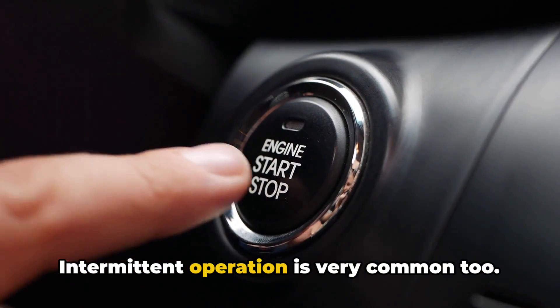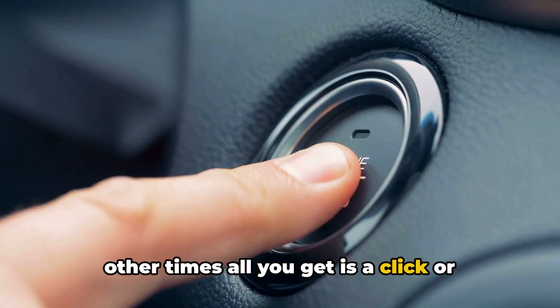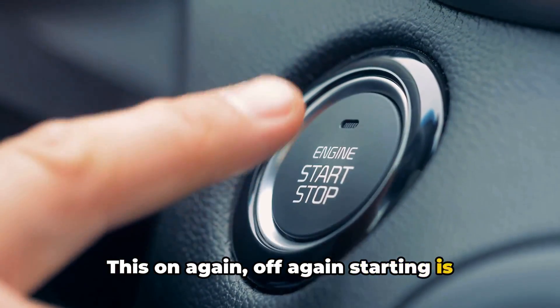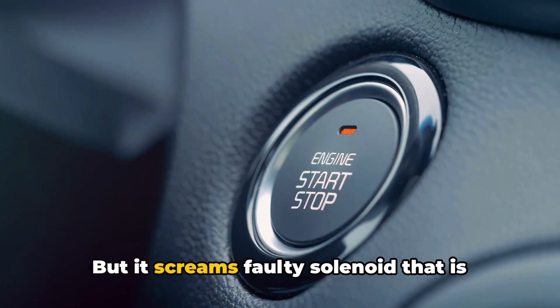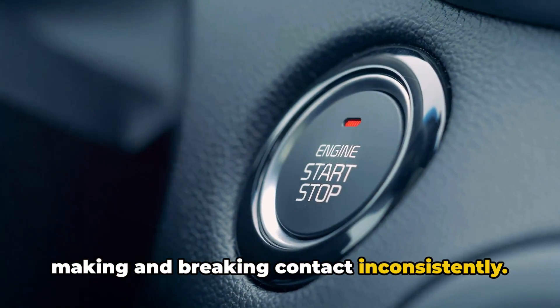Intermittent operation is very common too. Sometimes the engine will start up fine, other times all you get is a click or nothing happens at all. This on-again, off-again starting is incredibly frustrating, but it screams faulty solenoid that is making and breaking contact inconsistently.